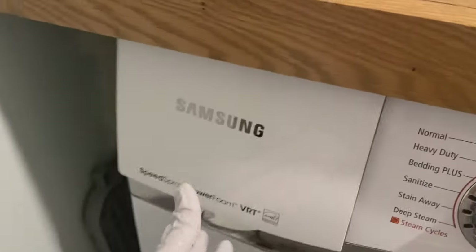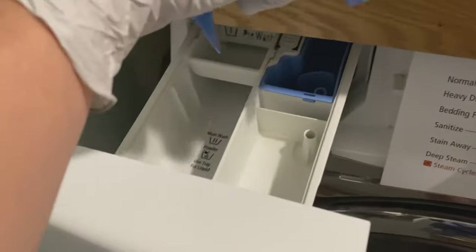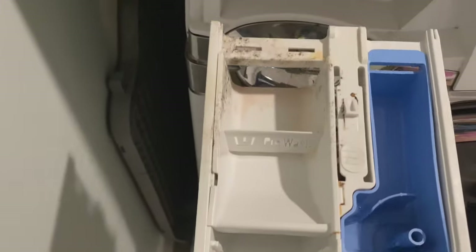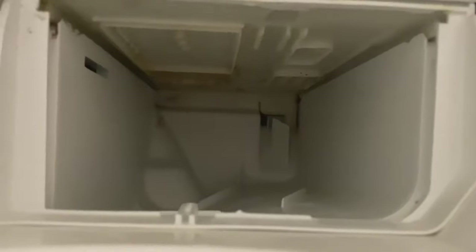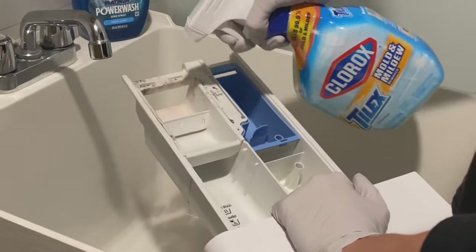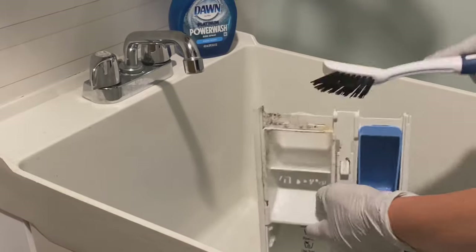While that's drying, I'm moving on to the dispensing tray — this is another area that gets really mildew and mold built up quickly if you're not cleaning it. You can pull the tray out, and look at all that mold and mildew — it is really gross. Since it's a bit more difficult to clean, I'm using Tylex, which is really good and works great on mold and mildew. I'm going to spray it on there and give it a really good scrub.